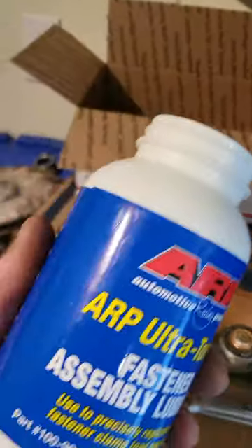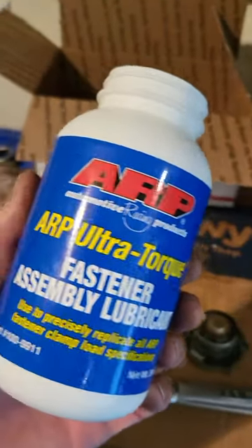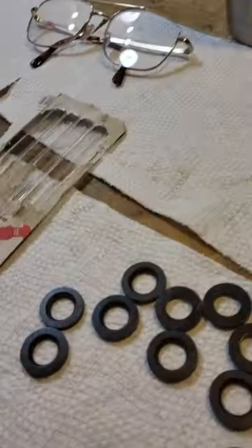It's very important if you're using studs — ARP has this fastener assembly lubricant that I bought from Summit yesterday, and it's really good to make sure that when your torque is applied evenly.